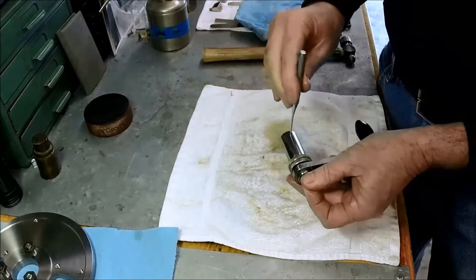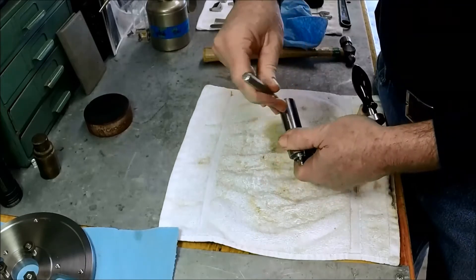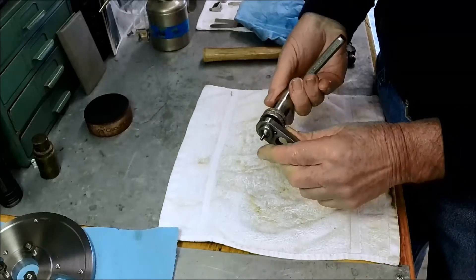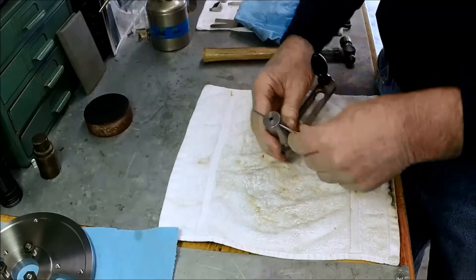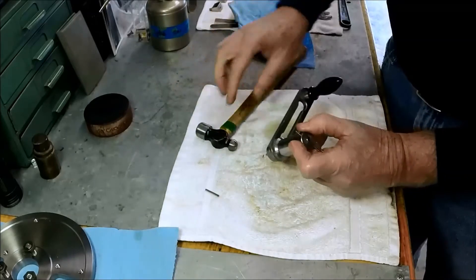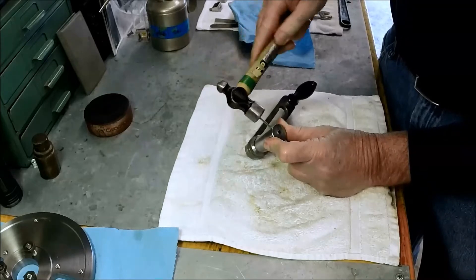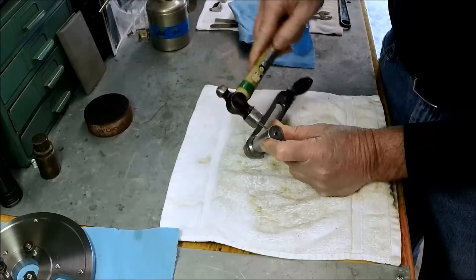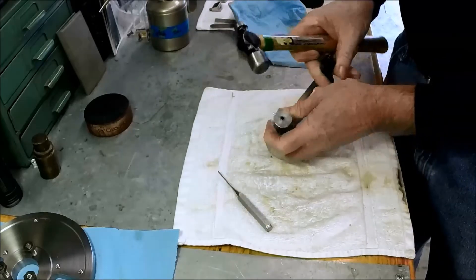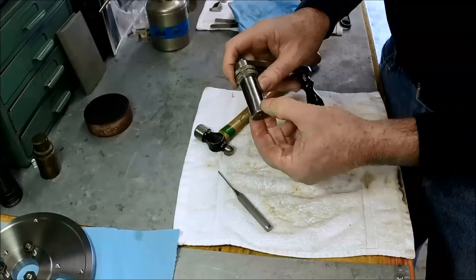What I like to do is take your punch and use it as a guide. See if I can find it here. There we go — just check that it's working. Then just leave your punch in there as a guide, and just let the pin push your punch out. Okay, we're far enough in there now. Feels the same on both sides.